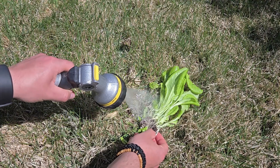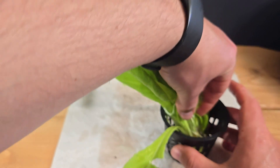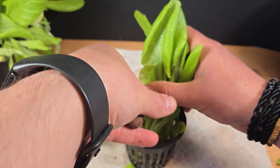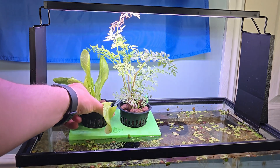The only prep work for the lettuce was to completely remove the soil from its roots, then plant it the same way as the carrot, with clay pebbles providing support. And there's the setup, all finished!